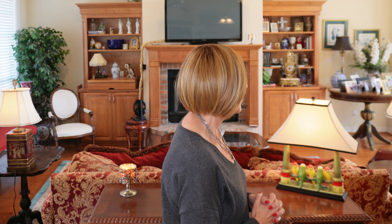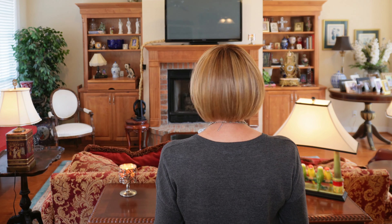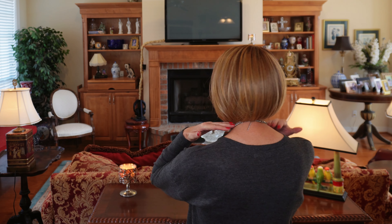All right, let's look at Jon Renau Dawn. Look at this profile — the silhouette is beautiful on this wig. I think it is so beautifully done in the back. Just perfect.